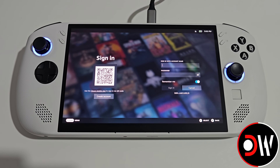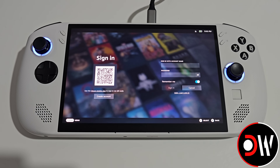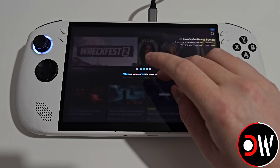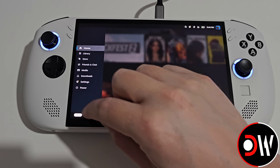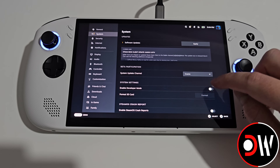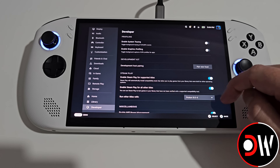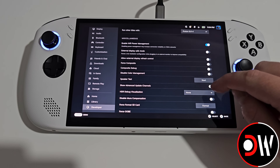Once our Legion Go S has restarted we can log into our Steam account and proceed to gaming mode. After logging in we need to tap the screen to continue. From gaming mode we need to access our Steam menu in the bottom left-hand corner, go to Settings, go to System, and enable Developer Mode.